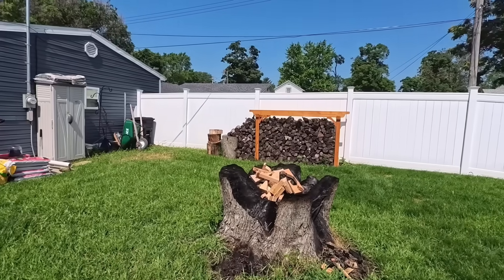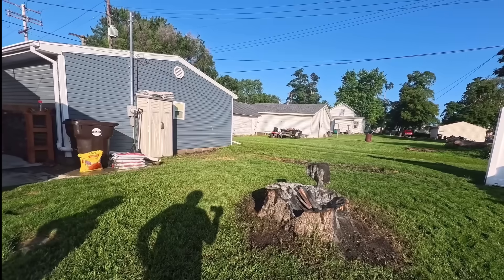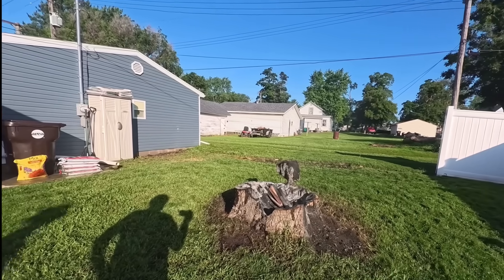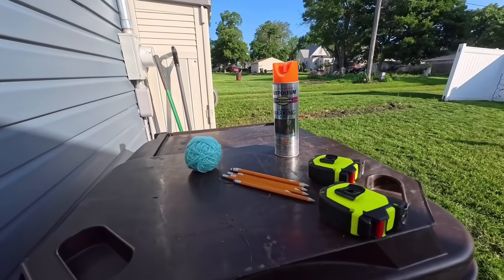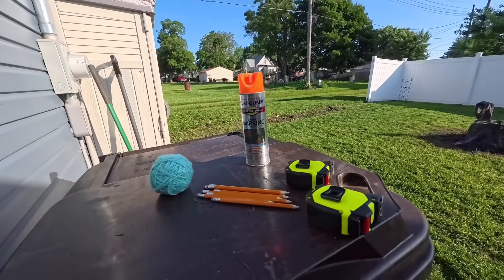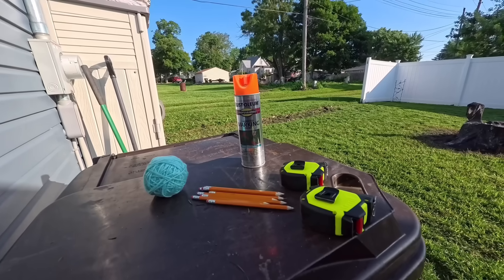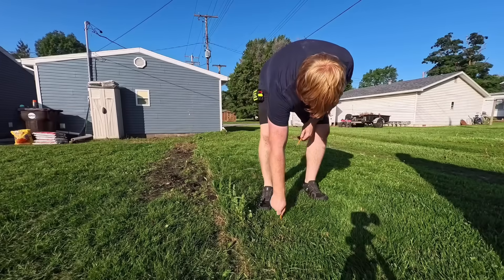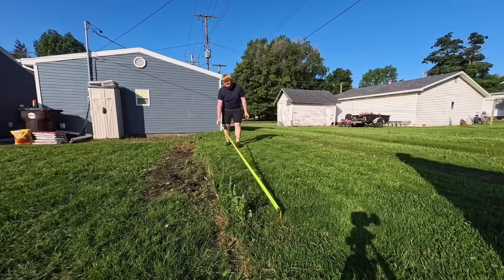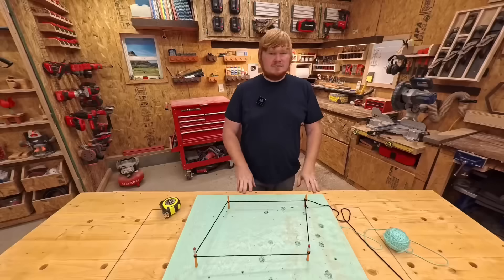Remove any vegetation, pesky old stumps, fencing, clutter, and anything else that could potentially get in your way. Basically, all you need is some yarn — no reason to overpay for that $19 construction string. You need a tape measure, a few pencils, and some marking spray paint. Gently poke the earth with a pencil at your desired first corner, and then measure down to your next corner. Rotate your body 90 degrees and measure down to the other sides.